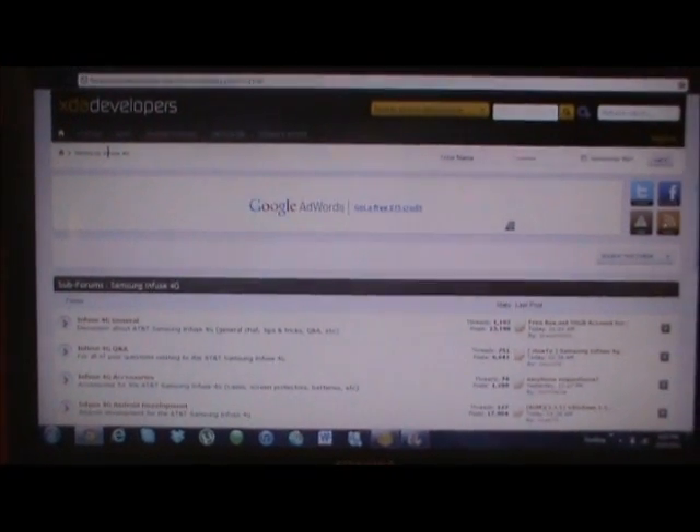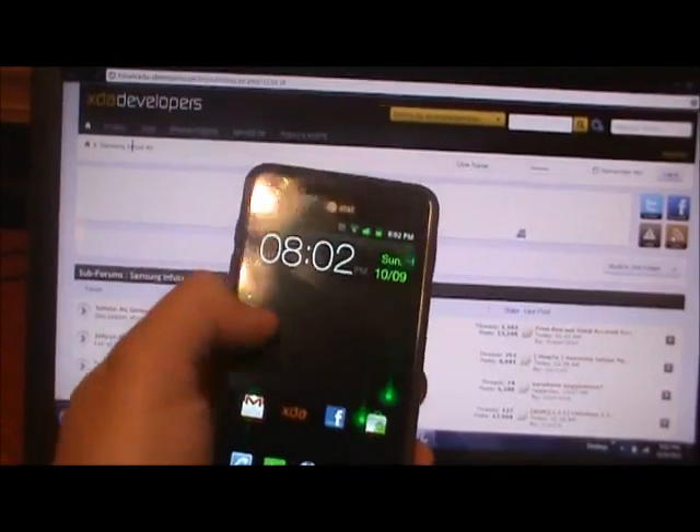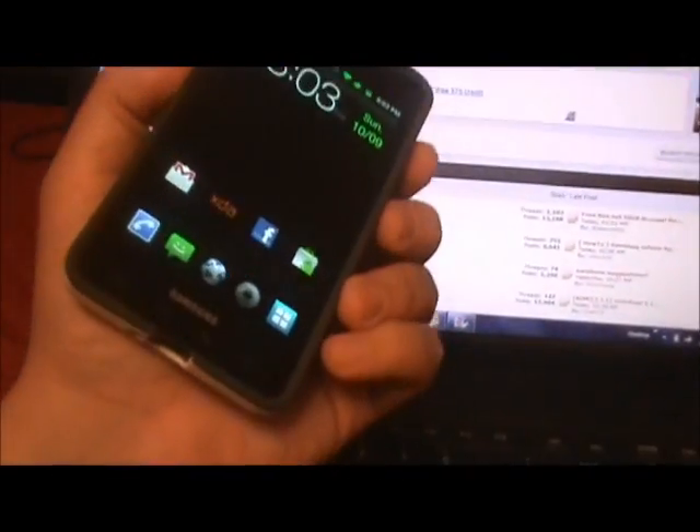What's going on YouTube, this is the phone guy here bringing you a video tutorial on how to load MIUI on the Samsung Infuse 4G. Right now I am currently running Serendipity S7 ROM overclocked at 1.6 gigahertz.